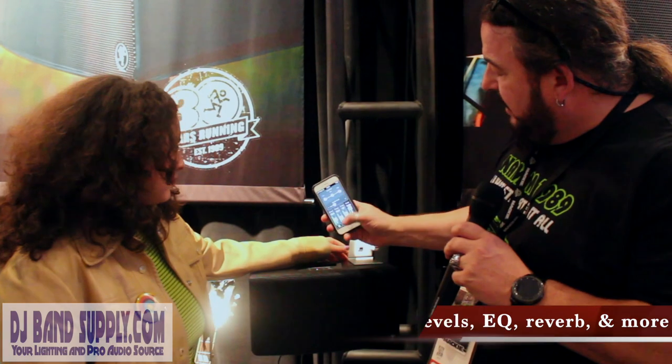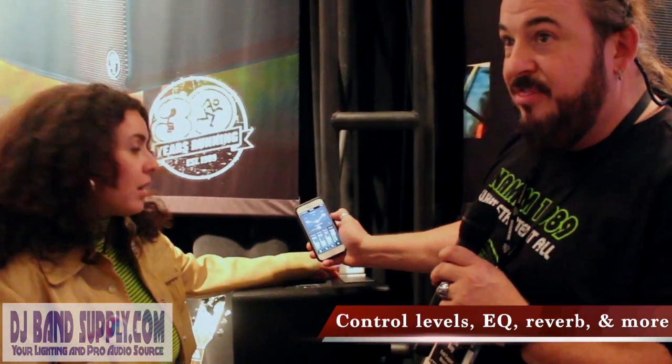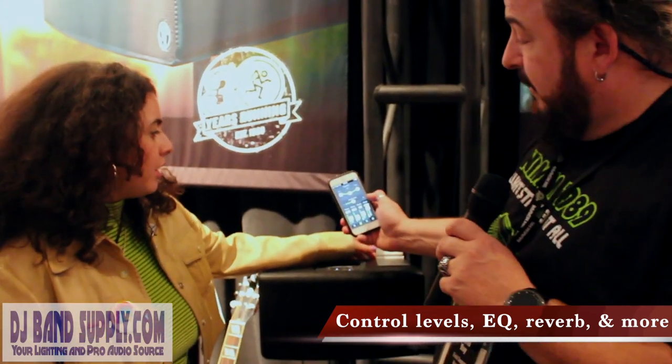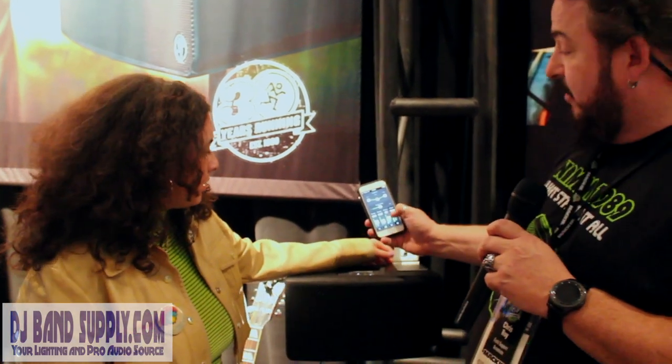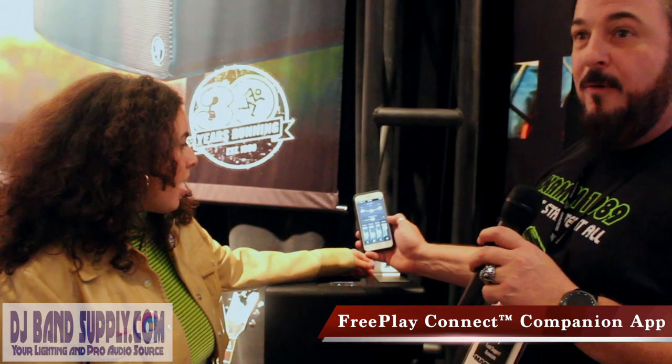From here, not only on channel one can I change the amount of reverb and EQ with my thumb on the fly, but I could do that for the vocal as well as the guitar or whatever the other instrument is. And I could play stereo backing tracks while playing guitar and singing.